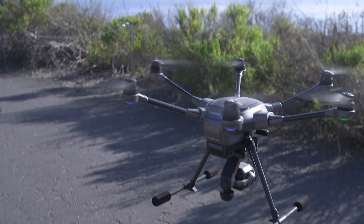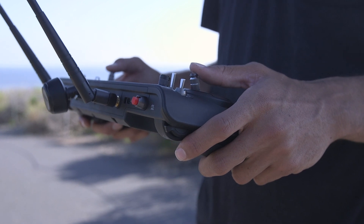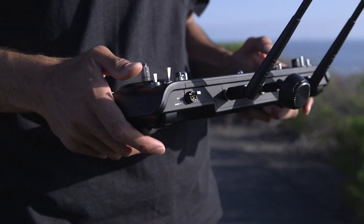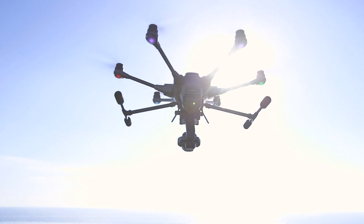The goal on takeoff is to get in the air quickly, so apply full left stick forward. When you reach a comfortable altitude, let the left stick center and the aircraft will remain at that altitude. You can then retract the landing gear by toggling the switch on the upper right corner of the controller. With the landing gear up, your camera will have a clear 360-degree view.